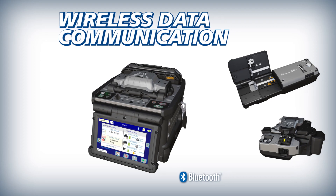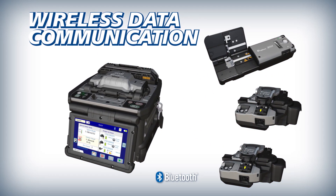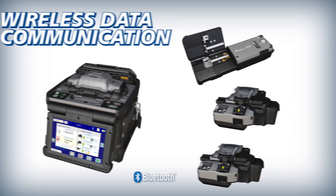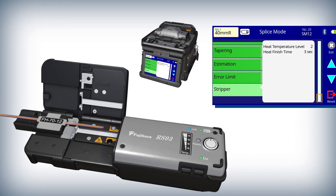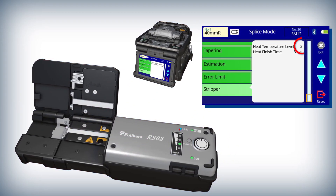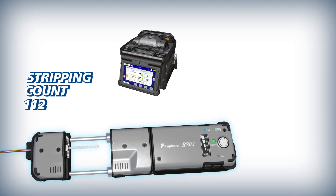The 90R can interface with the RS03 and one or two CT50 cleavers via wireless communication. With this feature, the RS03 can adjust automatically to accommodate varying fiber and ribbon stripping requirements. The 90R's splice modes are preset with different temperature settings which are communicated wirelessly from the 90R to the RS03, enabling the RS03 ribbon stripper to automatically adjust its heater temperature for optimal fiber stripping. To more accurately maintain its stripping blade, the RS03 signals the 90R at the completion of each strip.